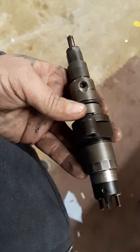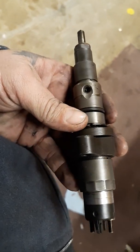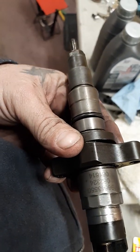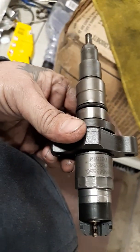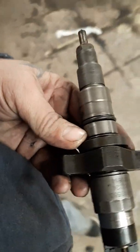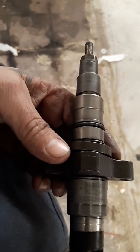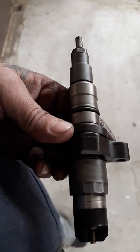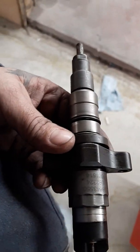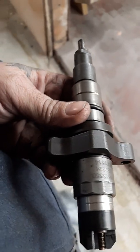All the parts inside these injectors are so tiny — little check balls — if you drop one it's gone, so make sure you have a really clean area when taking one apart. The most common problem I've seen is over-returning: when the check ball doesn't seat properly anymore, it returns too much fuel. When that happens, the fuel pump can't build enough pressure to start the engine. If you spray starting fluid and the truck fires up and runs fine, you've got too much return flow. The truck needs to build 4,000 PSI to start.